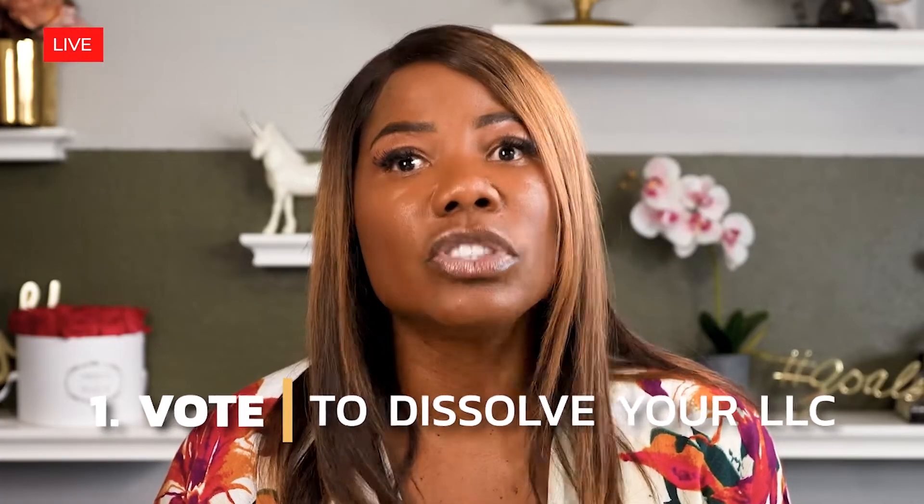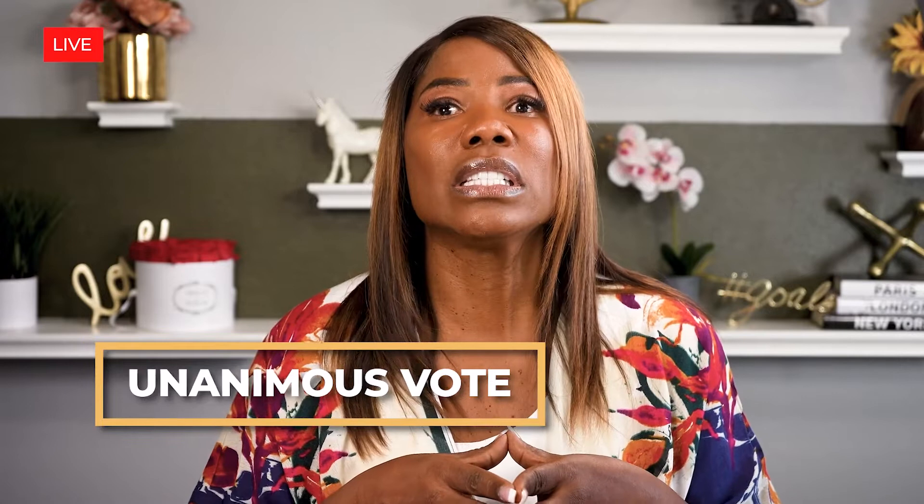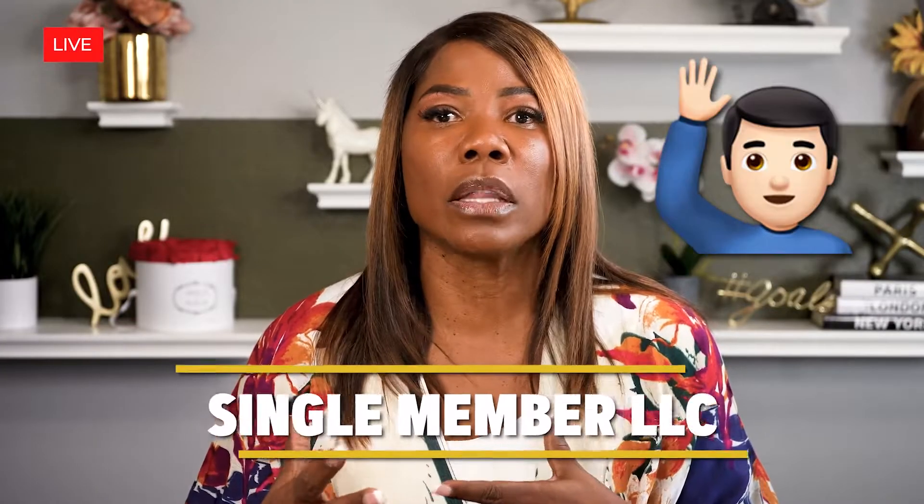Step one: vote to dissolve your LLC. That means you have to get all your members together and they have to make a unanimous vote to dissolve, especially when you're in a multi-member LLC. If you are in a single-member LLC, it's just you making that decision, but you want to document that decision on paper. That is extremely important.